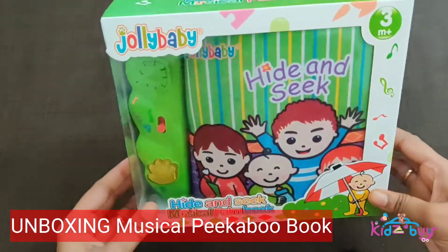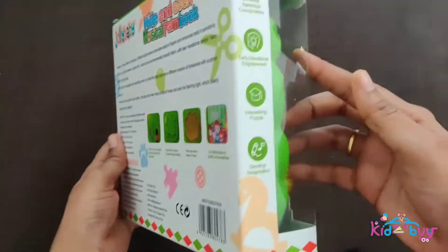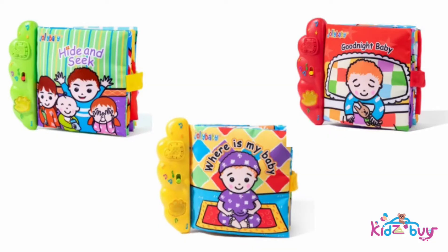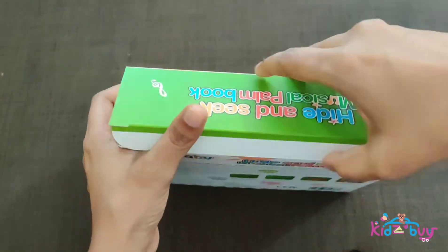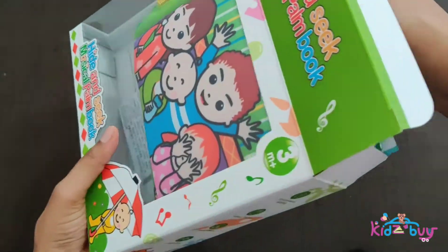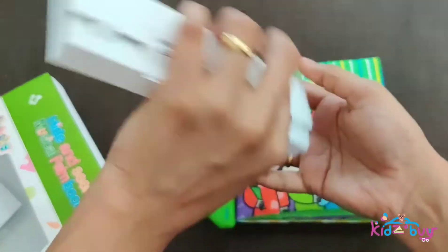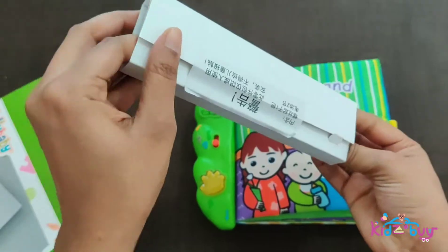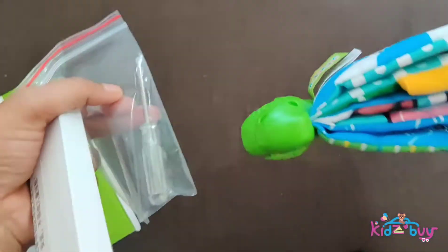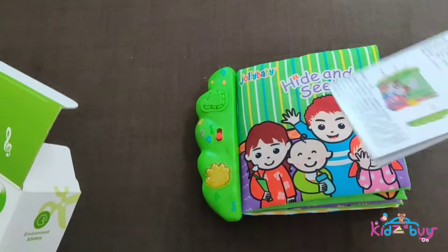This is an unboxing of the musical peekaboo book 'Hide-and-Seek: Mom and Dad.' This series has three titles: Mom and Dad, Goodnight Baby, and Where Is Baby. This box consists of a musical book, a screwdriver, and an instruction sheet. The screwdriver is provided to open and close the battery area at the back of the book, which requires two triple-A batteries to operate.